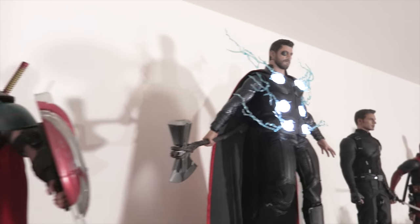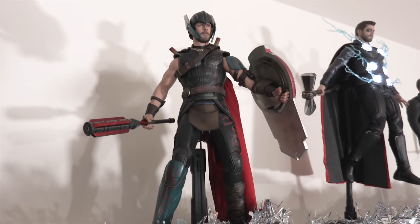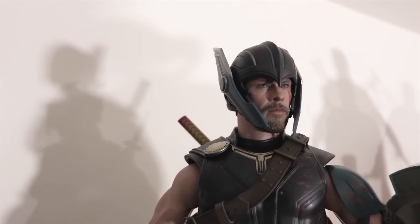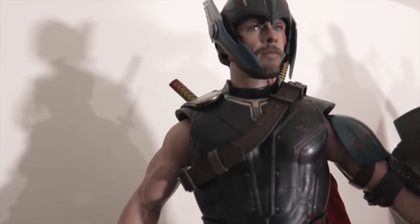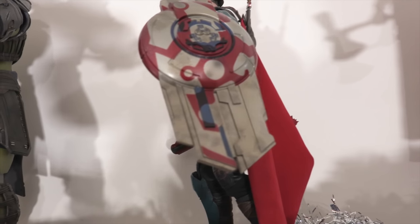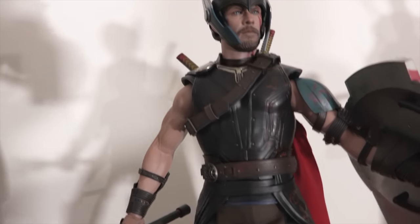Moving over to the God of Thunder again — here we've got Thor from Thor Ragnarok, the Gladiator Thor. I do not have the Road Worn Thor. I much prefer this head sculpt. Of the two I think the Infinity War one is the better sculpt overall, but for Road Worn Thor I think this is a better head sculpt. He's got a removable helmet — you guys can see the detail there. Here he is ready to battle Hulk — he's got his little baton weapon and his shield, which is fantastically made. Look at the detail on the pants, the jacket, the shield. This is why I collect Hot Toys — this stuff is just awesome.